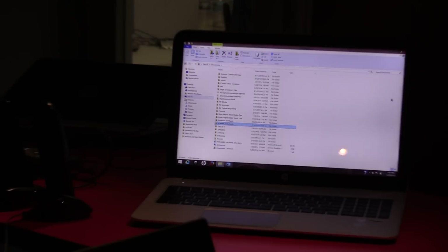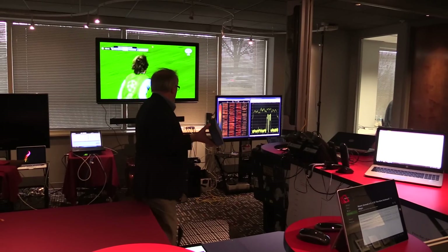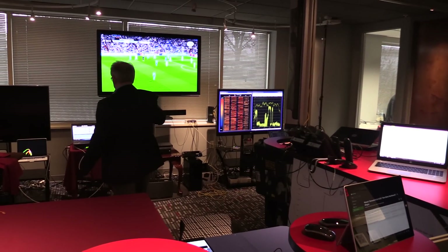Once again I will take the speaker and walk around the room. We can hear the audio without disruption, and also observe the heart monitor operate without any disruption as well.